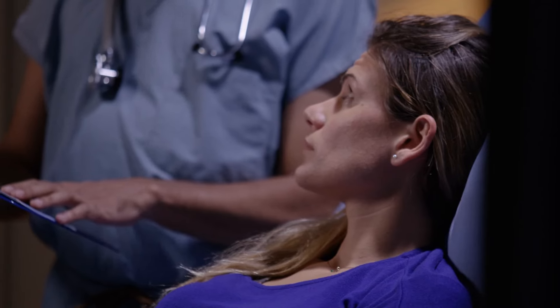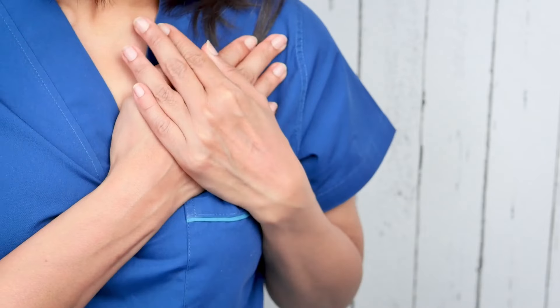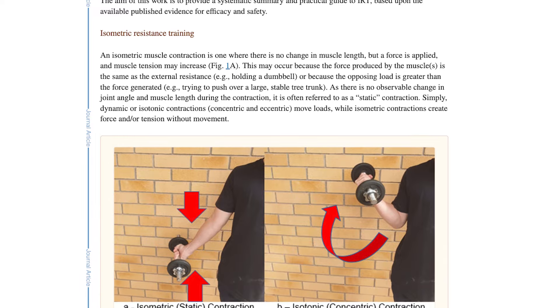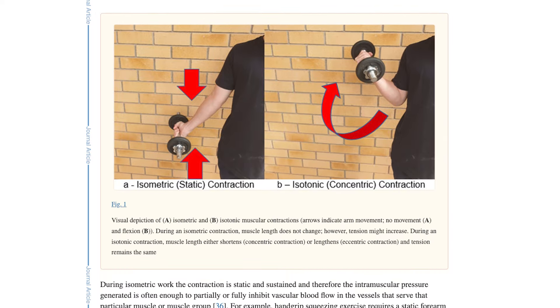This is a really profoundly impactful way to deal with blood pressure in the real world. This isn't just great for people who aren't sick — this is actually used for people who may be at risk of a cardiovascular event. It's a really simple protocol that's going to take you about 24 minutes per week of work time with some rest periods built in. Isometric exercise basically means we're going to create a contraction without movement.